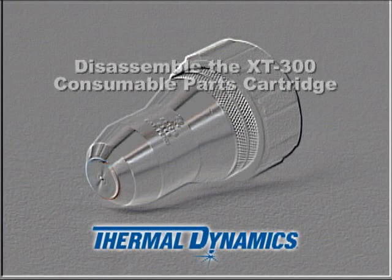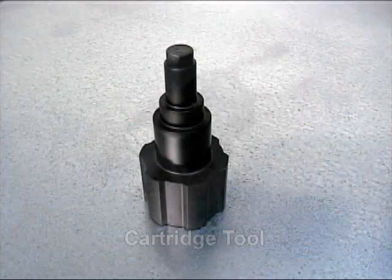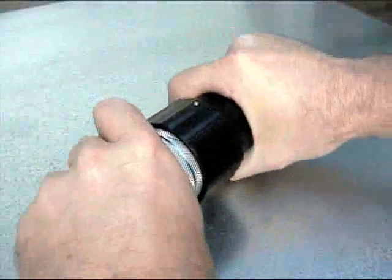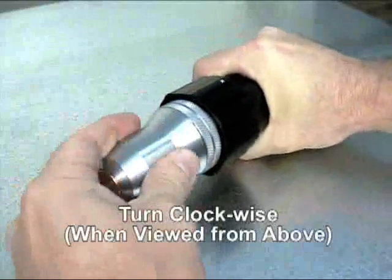To disassemble the cartridge, place the cartridge tool over the inner ribbed collar. Firmly grasp the shield cup and unscrew the cup in a clockwise direction using the assembly tool.